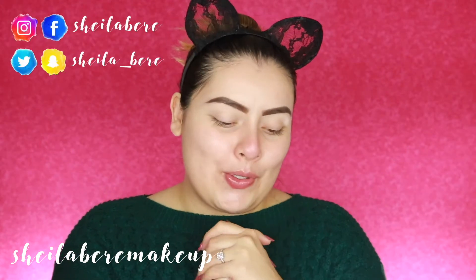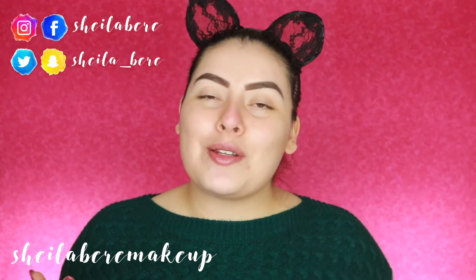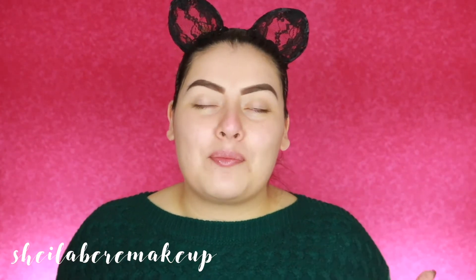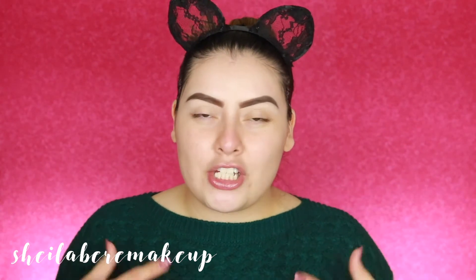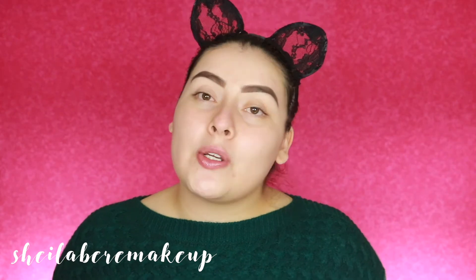Hi everyone! Welcome back to my channel. So I know I don't look very put together — I normally start my intros a little bit more done. But this video is actually going to be quite a long video, so I kind of just wanted to jump right in. As you guys can tell by the title, today I am going to be reviewing and demoing these LA Girl brushes.